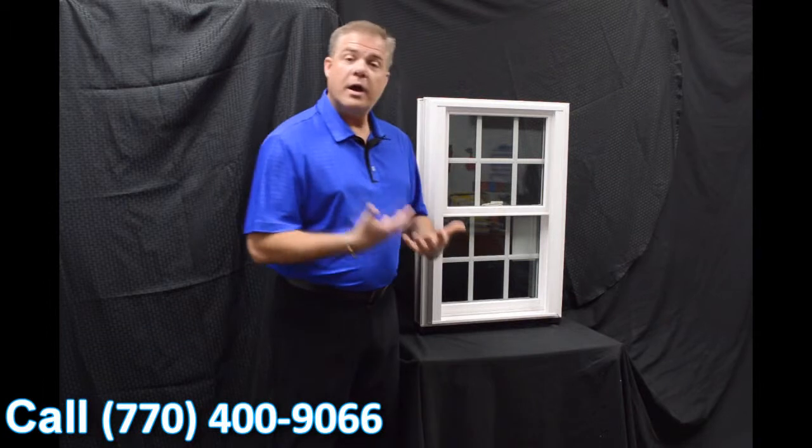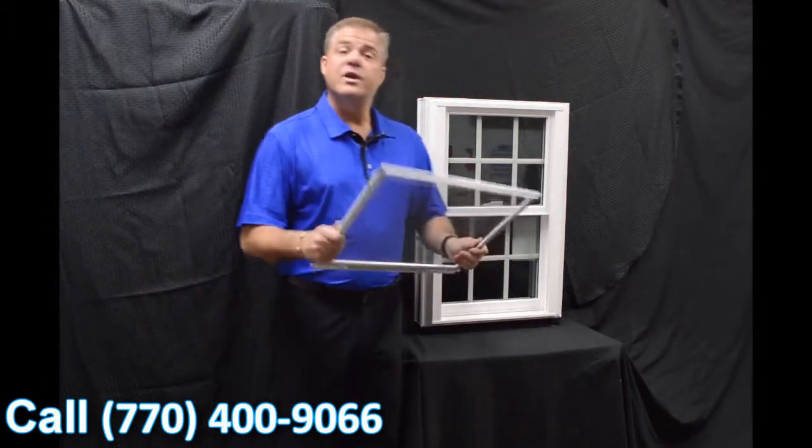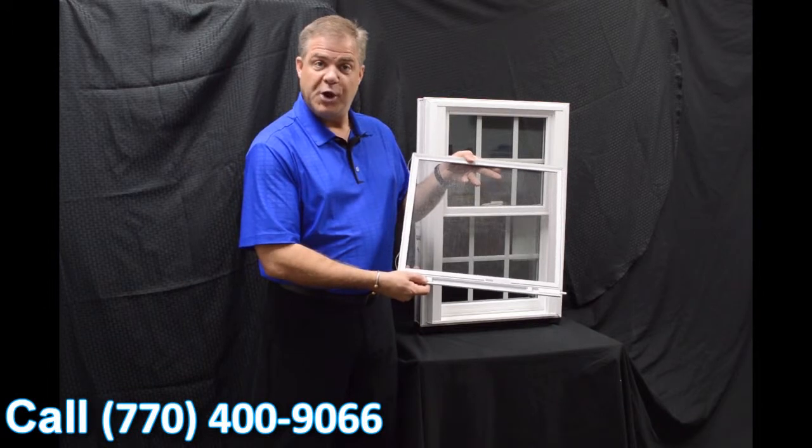So air and water are not going to permeate towards the inside of the house. One of the final things I wanted to talk about on the exterior is the screen. We feature a fully extruded screen, and it also has, for a little added security, a full locking screen.